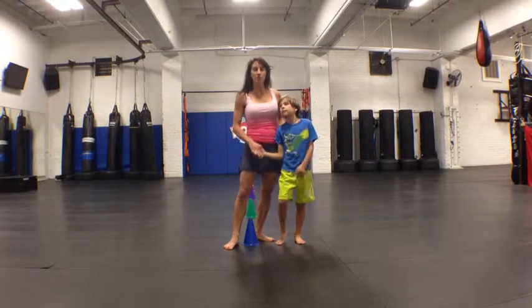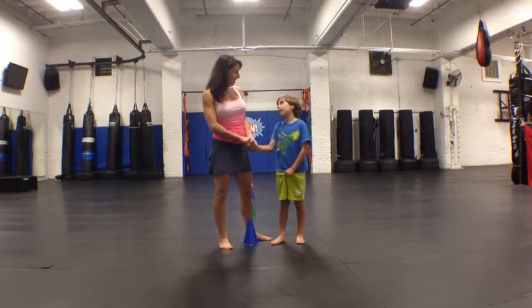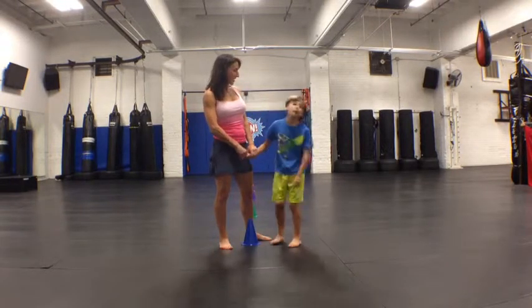I'm going to use one of my boys to demonstrate. This is my son Jackson. And you are how old? Seven and a half. And what kind of sport would you like to play? Football.